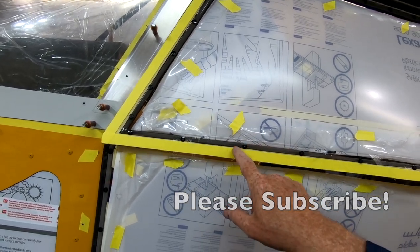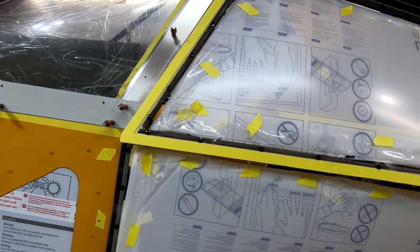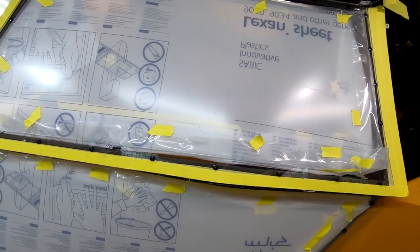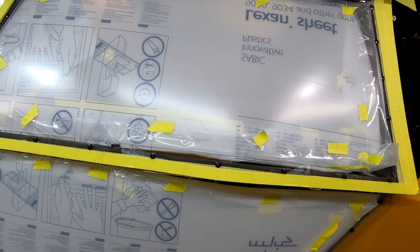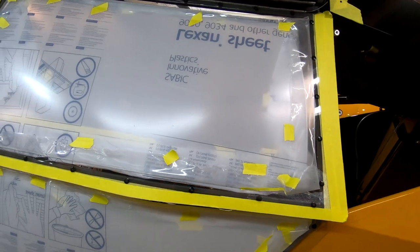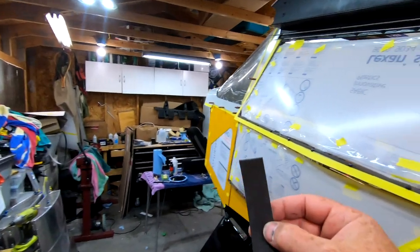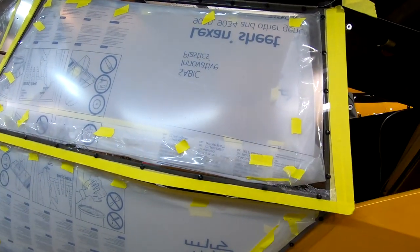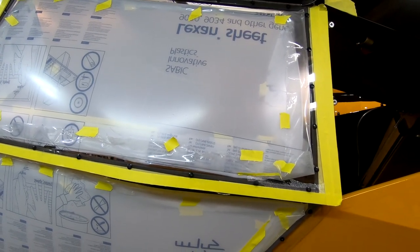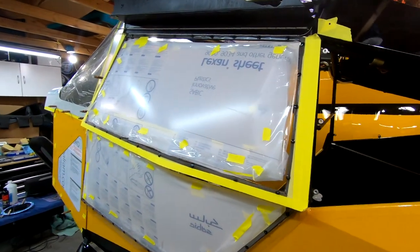I actually put double-sided tape in here, kind of a VRB-style tape. I went through the painstaking process of painting — first etching with an etcher, then priming and painting my aluminum rivets. Then I put a little piece of rubber foam on the front of my rivet gun so that the impact didn't pop the paint off.